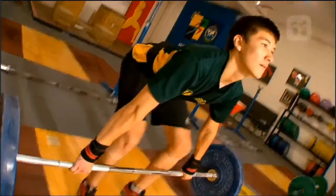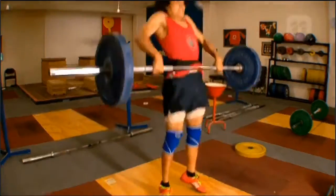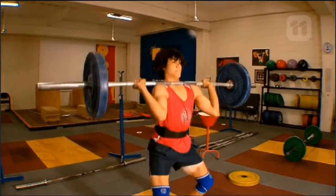Most of the guys around here aren't even teenagers yet, and they're already tackling the sport of weightlifting. Where did you guys start out? I started out when I was 11 years old and I weighed 35 kilos, lifting weights like the ones behind you. James started out at the end of grade eight lifting the same weights.